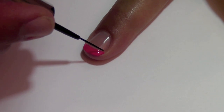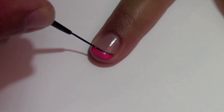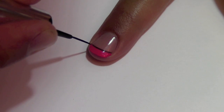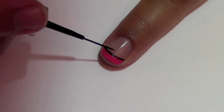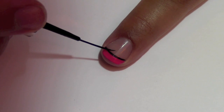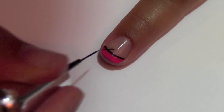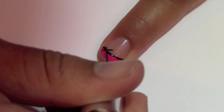Now take your black striper and outline the French tip. With that same brush, make an X that crosses through the black line that outlines the French tip. This is the outline for the bow.